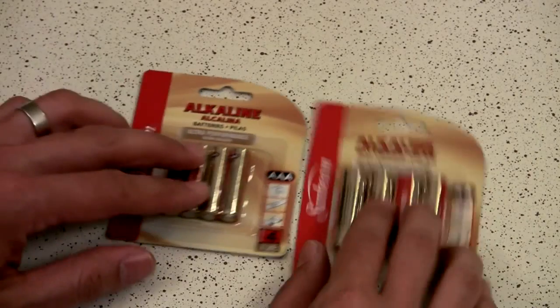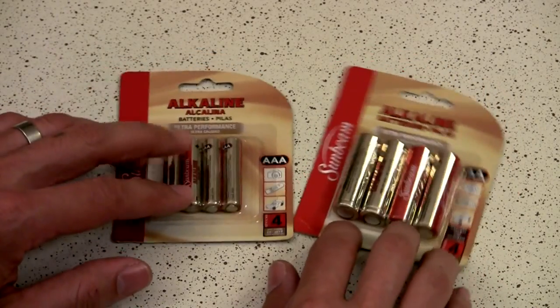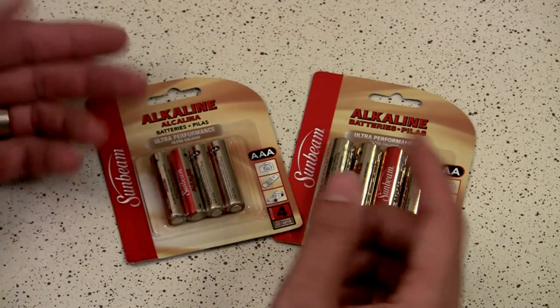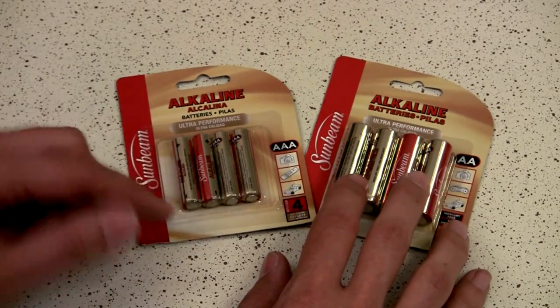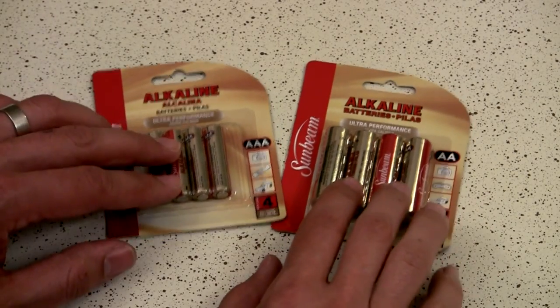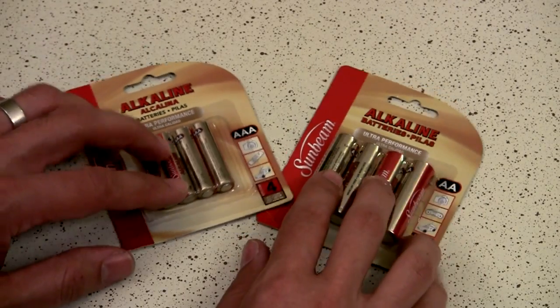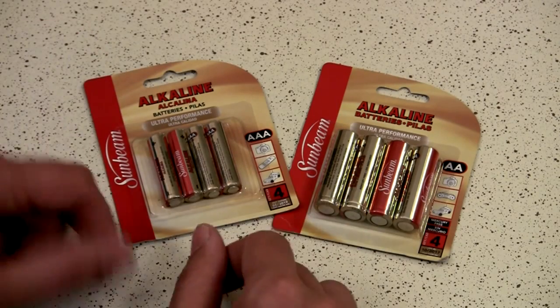First off, we've got a suggestion from our channel — user Sunbeam: alkaline batteries from Dollar Tree. Because they're alkalines and not the lesser super heavy-duty brand, they actually last a decent amount of time. Much like any other alkaline, they are kind of off-brand, so the power doesn't last as long as a Duracell or Energizer, but for one dollar it's a good buy. I tested these in a Zoom digital audio recorder and they lasted a couple hours, which is just about as long as a name-brand battery would last. So this is a good suggestion — thank you for that.